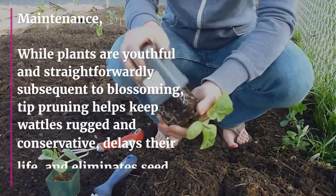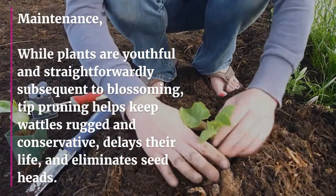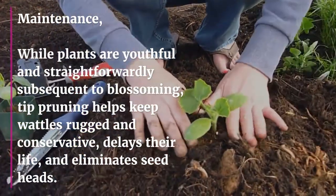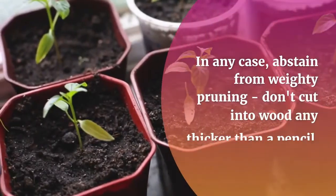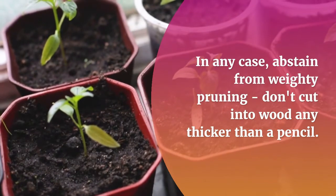Maintenance. While plants are young and directly after flowering, heavy pruning helps keep wattles bushy and compact, extends their life, and removes seed heads. However, avoid very heavy pruning — don't cut into wood any thicker than a pencil.